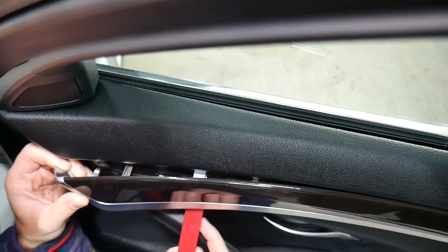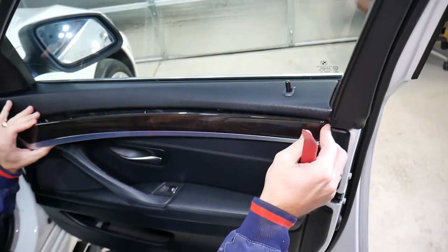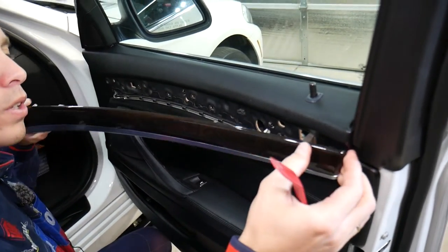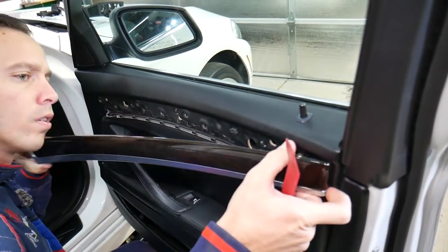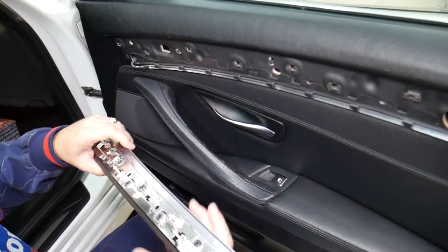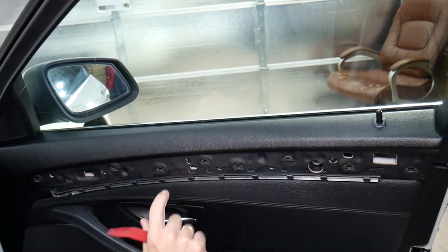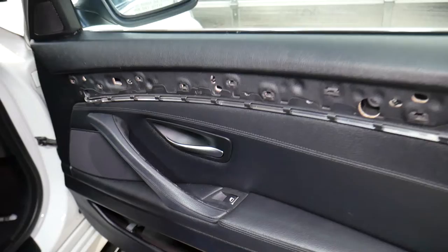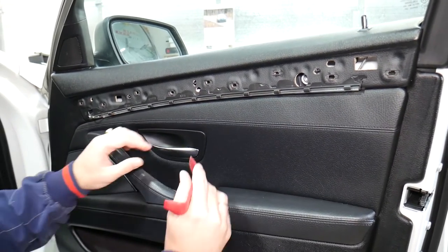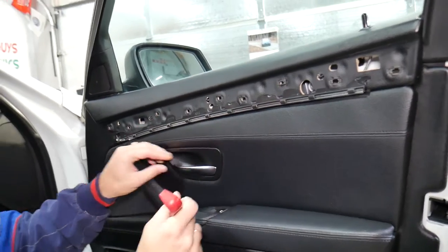There is one metal clip that you can actually see from the top. Gently press that one and start pulling towards the back. You need to grab the whole thing and slide it to the front. This clip right here is the metal one that you need to reach and release. This is the plastic lightning tube — when you pry, pry on this side and on top, not on the bottom, because this one is fragile and you can easily damage it. Now we have one bolt with Torx that we'll remove in a second.